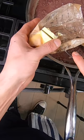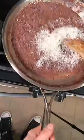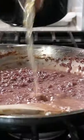Add a tablespoon of mascarpone cheese, a tablespoon of butter, grated parmesan, and work that in. Finish with a final touch of stock before plating.